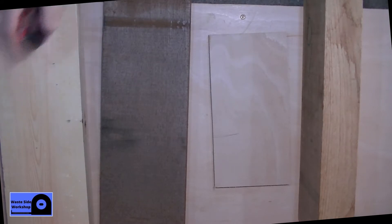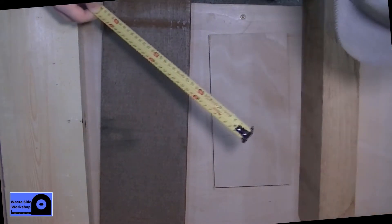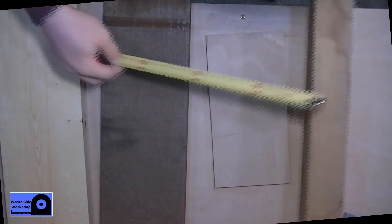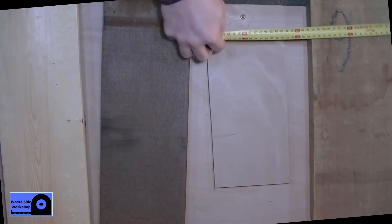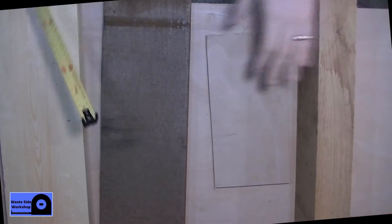Going to do some cutting tests with the table saw. We have what I think is ash — might be oak. I'm really terrible at telling what woods are. It's 63mm thick by 173mm wide — a fairly substantial piece of timber.